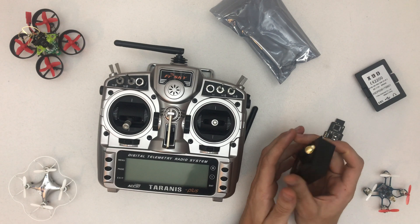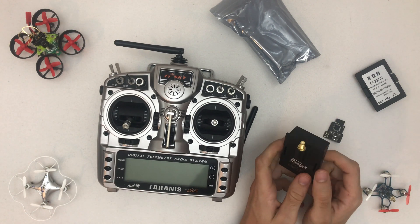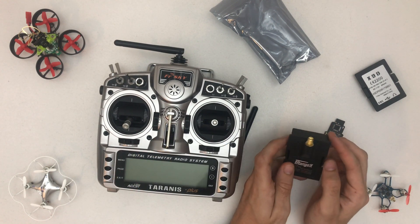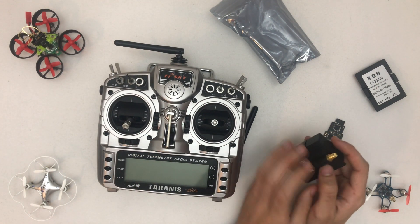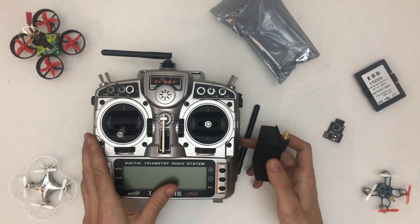Since I'm a Spectrum guy, I really like that this one can do DSMX as well, which means I can tiny whoop all day long on my Taranis. It's pretty awesome to have this module to bang around and not use my more expensive radio for that.